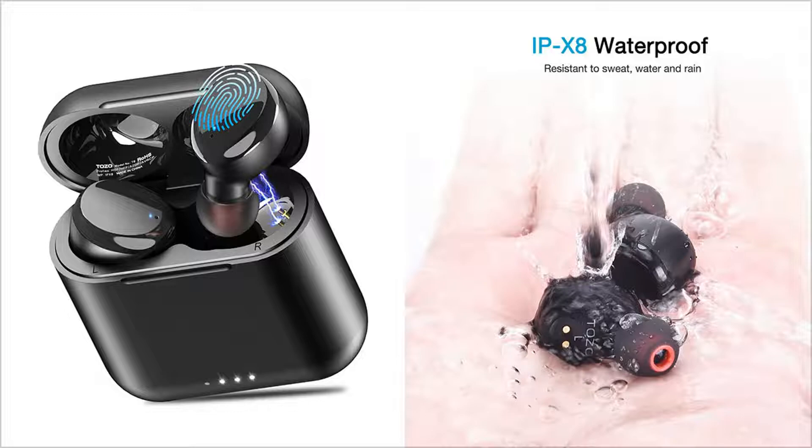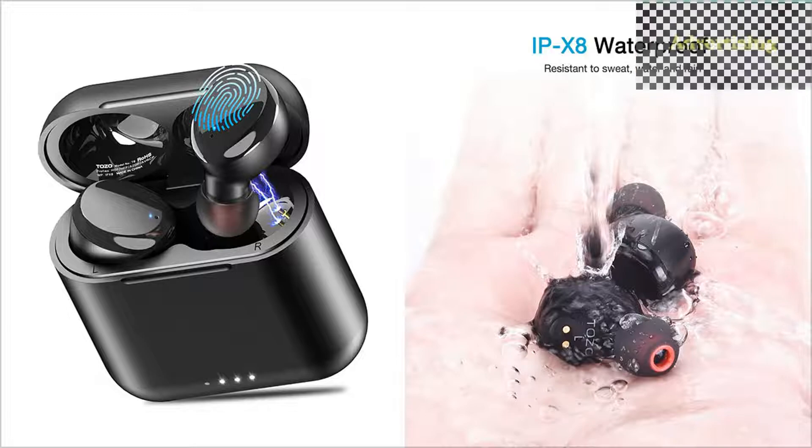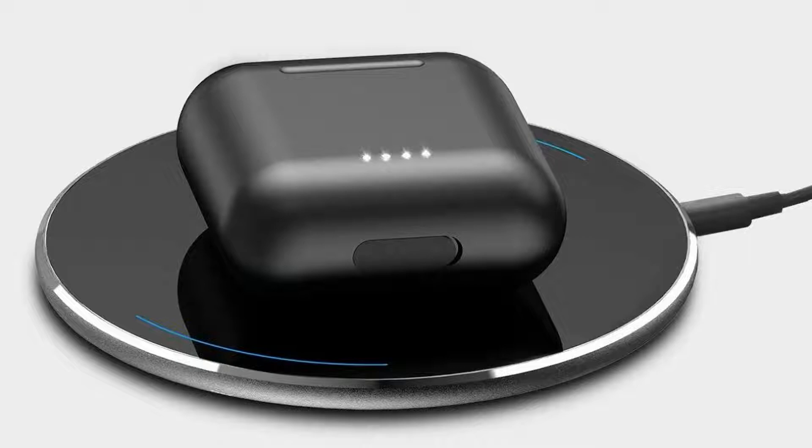IPX8 waterproof: the inner nano coating makes it possible to waterproof at 1 meter deep for 30 minutes. It is suitable for sports, preventing water exposure, and ideal for sweating it out at the gym. Playtime lasts for over 6 hours from a single charge, and 30 hours in total with the charging case.